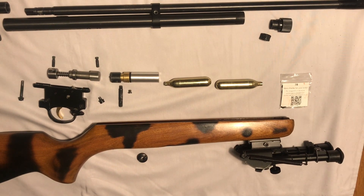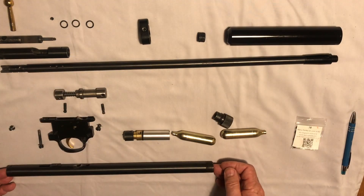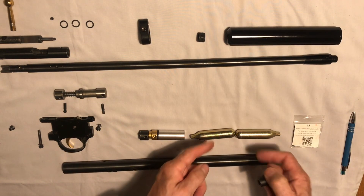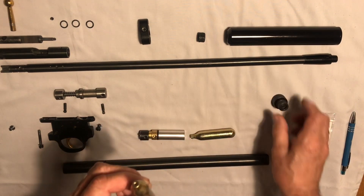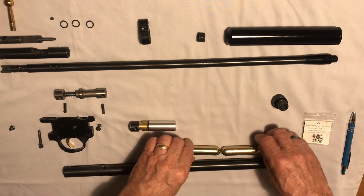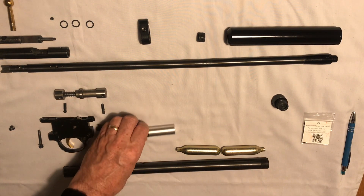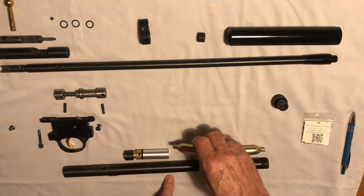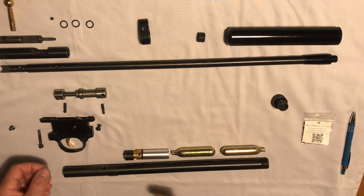I'll just go through how the system works — air reservoir. So when you insert the cylinders, the piercer there penetrates the first capsule. The first cylinder has let its gas into the tube as far as that seal.